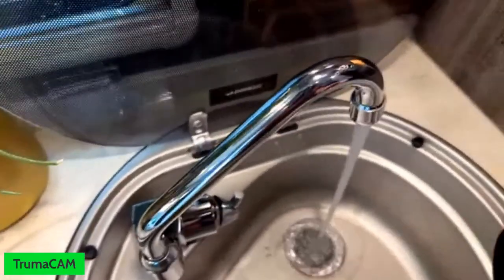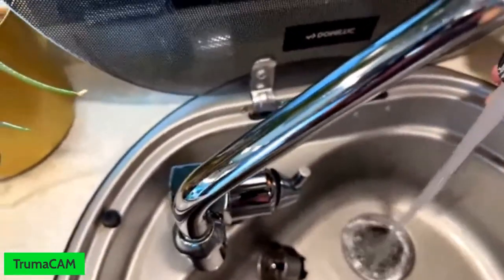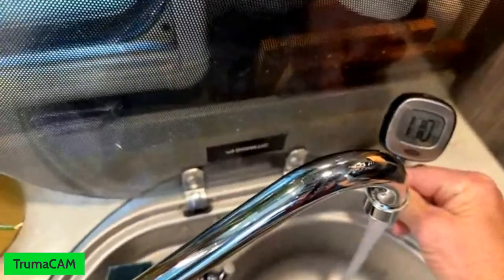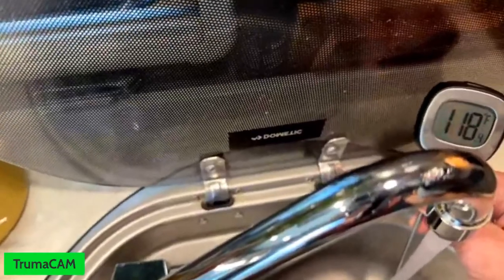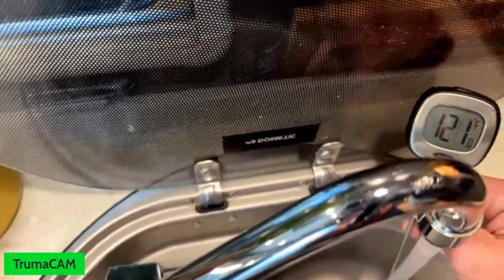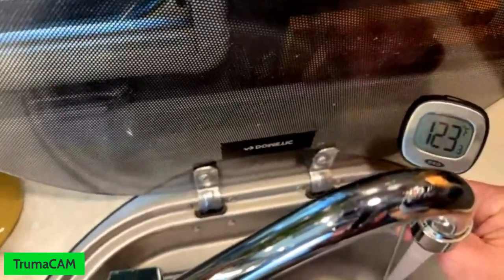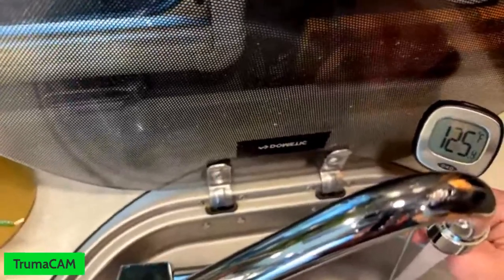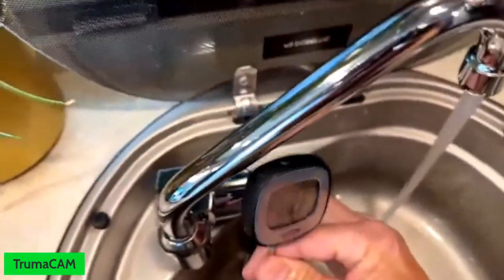Let me get my trusty thermometer going. So let's see what this comes up as. That's about comfy for a shower for me. Let's see how hot this gets — 120 degrees. So it was a huge waste of water getting the hot water to the tap. It looks like we're going to tap out at 125 and still going. Anyway, that is too hot to be showering in for sure. That worked out pretty good — proud of myself. That deserves a drink.